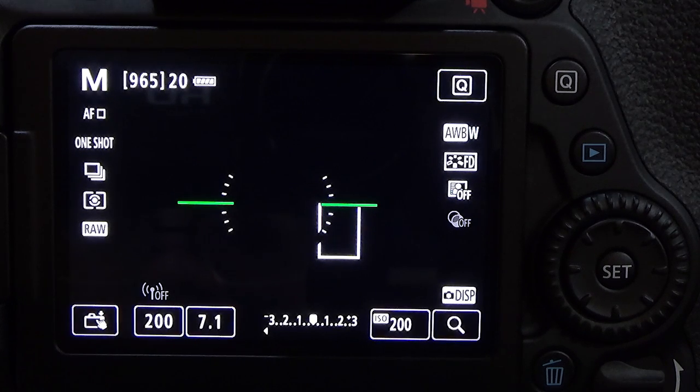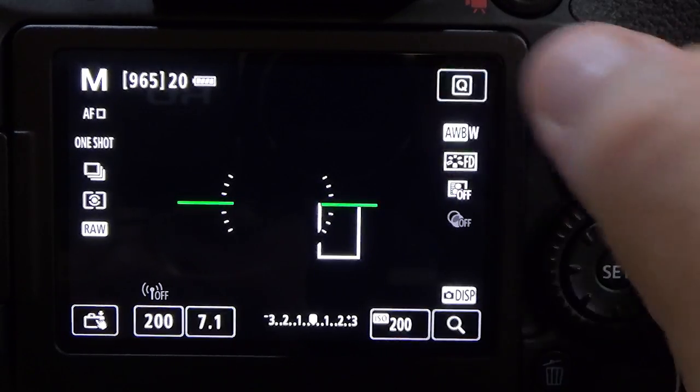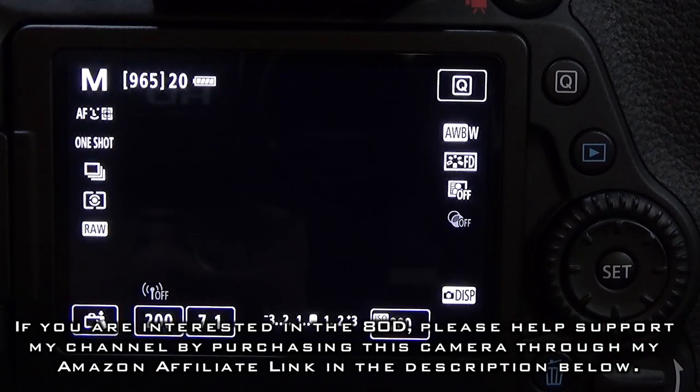My lens cap is on so the screen looks a bit off, but to select facial tracking, hit the Q button, choose it, hit Set, and you're good to go. When a face pops up in frame, it'll track it. That's how to change the AF modes and AF point selection on the Canon EOS 80D.